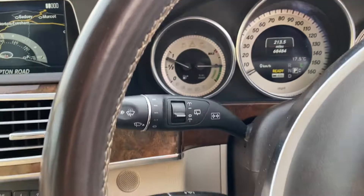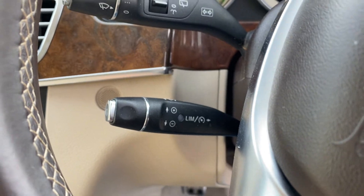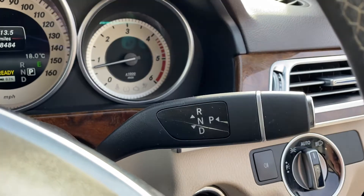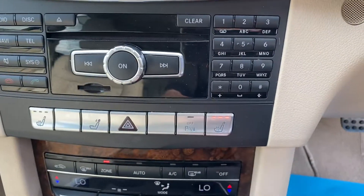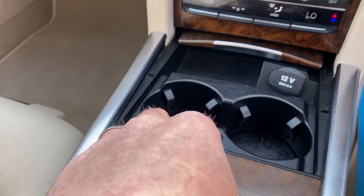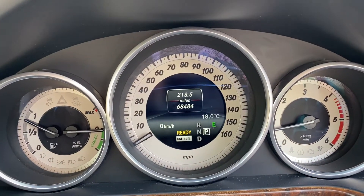We have cruise control with speed limiting functions. Your wash-wipes are on this side — it's a column shift, as they are on the later Mercedes. You have Bluetooth hands-free and a multifunction steering wheel, squared off at the bottom. There are heated seats and dual zone climate control. It's a lovely car and very rare, especially at this lovely low mileage of 68,484.